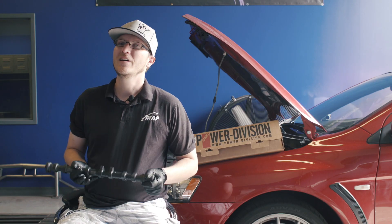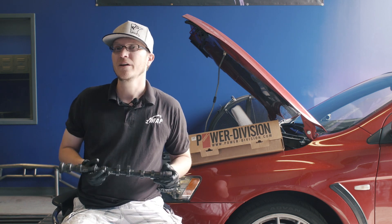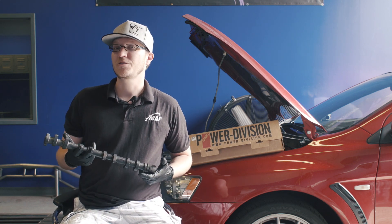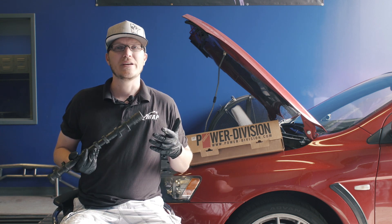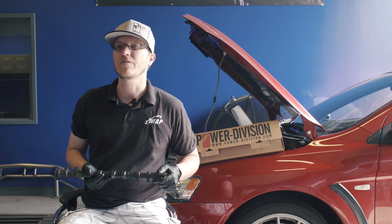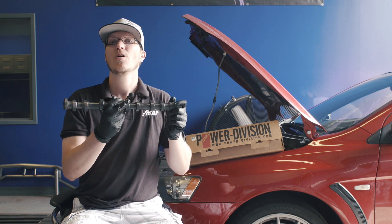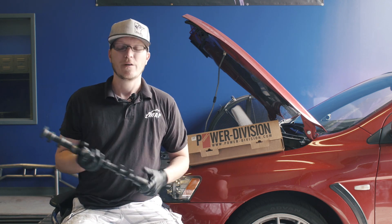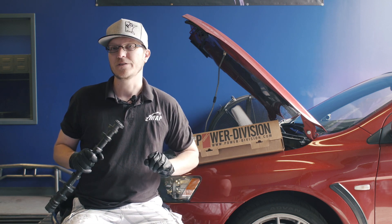As I mentioned earlier, there is a pretty wide variety of aftermarket camshafts for the EVO 10. We are big fans of the S2s personally, just because they handle a wide variety of modifications and a variety of power goals that a lot of our customers are going to have. But if you're interested in purchasing a set of GSC S2 cams or you're looking for more information, we're going to have links below to the product listings and some write-ups for these as well.